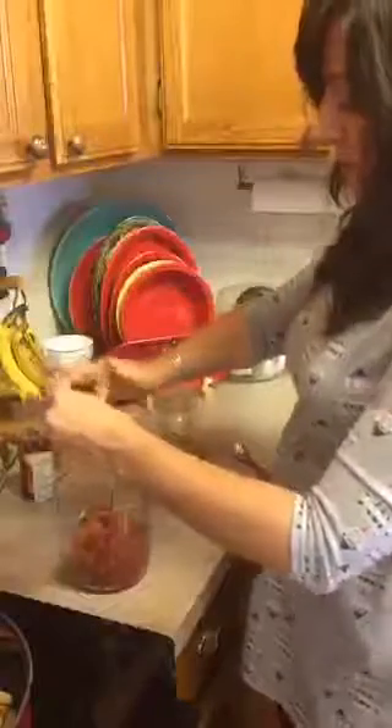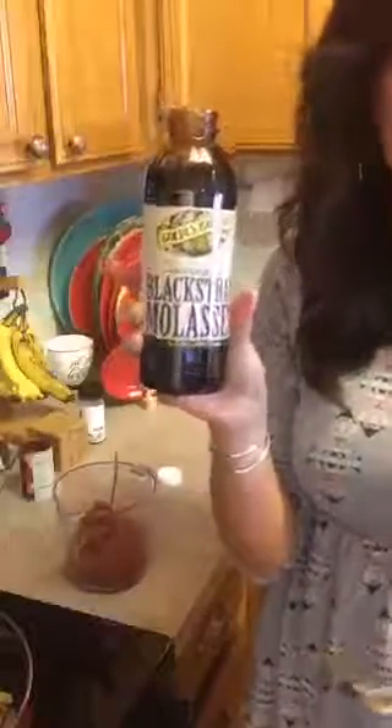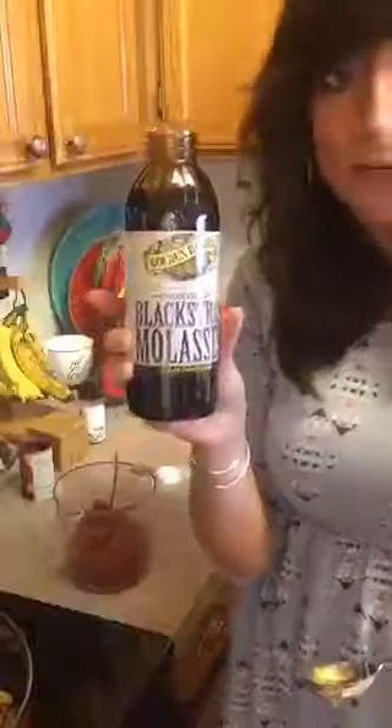To the tomato paste we're going to add one tablespoon of honey — I prefer local honey. Then we're going to add one tablespoon of blackstrap molasses. I love this stuff — I could drink it. Blackstrap molasses has a really deep, amazing flavor profile that makes ketchup the bomb diggity. It also has some nutrients that are good for you. This, along with the honey, will be our sweetener for the ketchup.